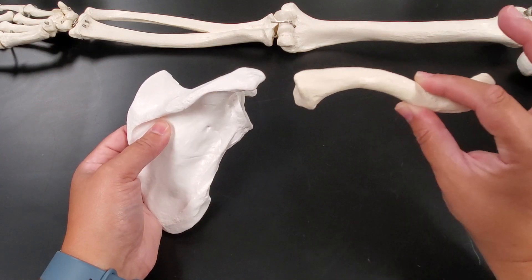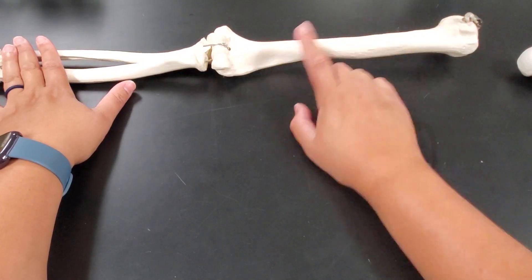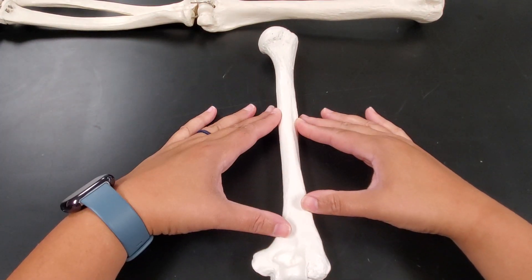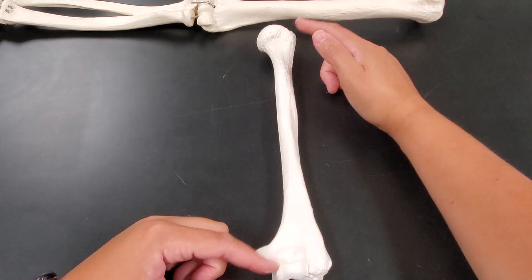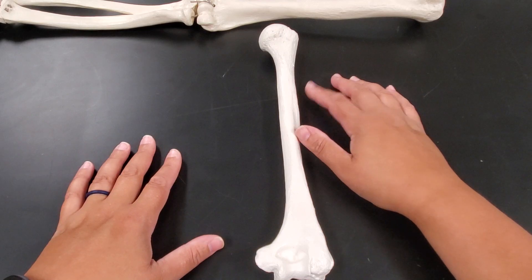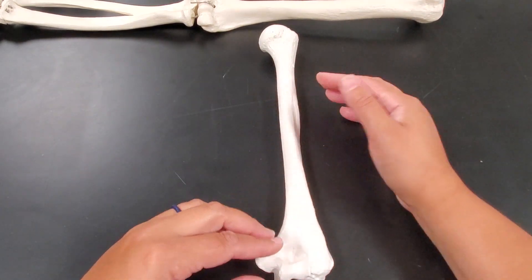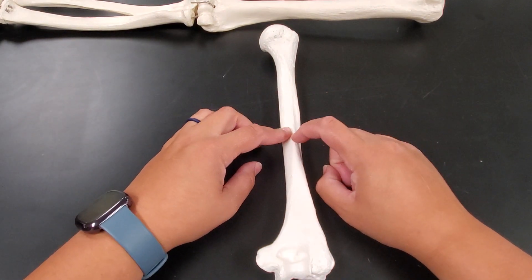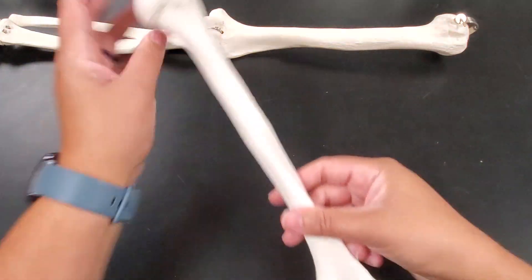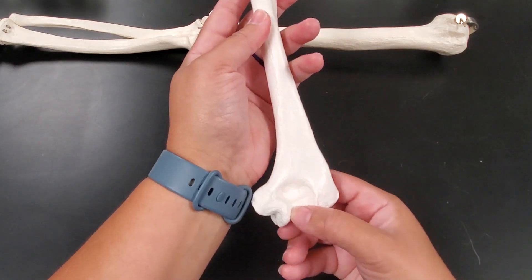Those two bones — the clavicle and the scapula — make up the shoulder girdle. Now moving into the arm itself: the first bone is the humerus. It is the thickest of the three arm bones. One key difference between the upper and lower limb is that leg bones are longer and thicker because they carry more weight, while arm bones are shorter and thinner. The humerus has a ball-shaped head, which is the ball of the ball-and-socket joint at the shoulder.